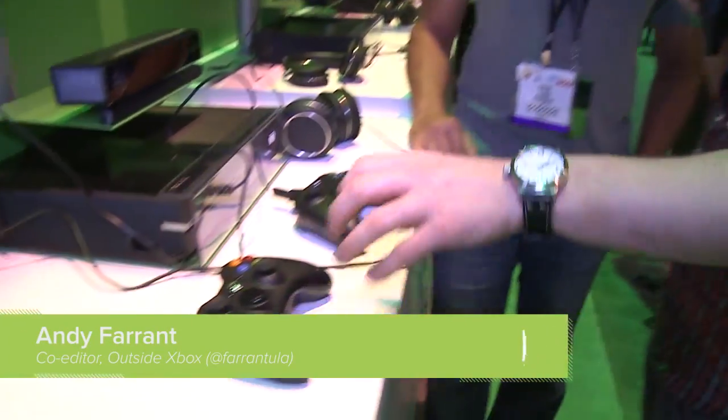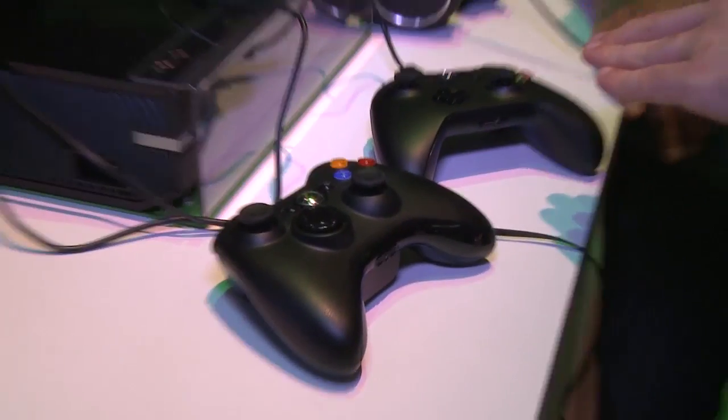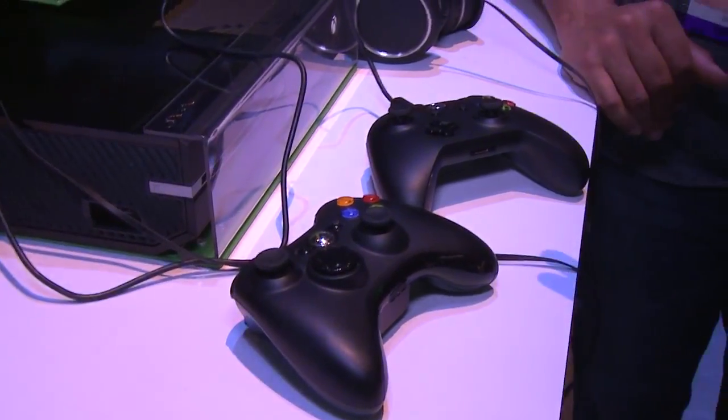Hey everyone, I'm here with Naveen from Microsoft, and we're talking about the new Xbox One controller. We've got the original Xbox 360 controller next to an Xbox One controller. Naveen, can you tell us what's new about this? What should we be excited about? Well, overall there are 40 improvements with the new Xbox One wireless controller versus the 360 controller.